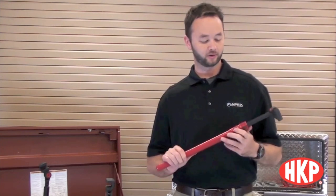Hi, I'm Jason Wirth, HK Porter Product Manager. I'm excited today to talk to you about the indexing rebar benders from HK Porter.